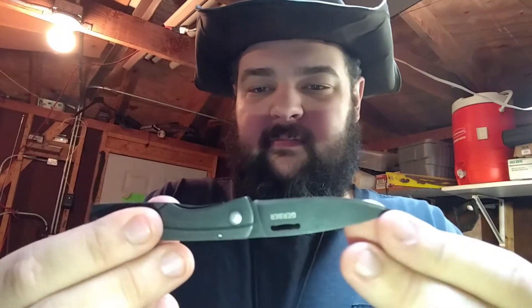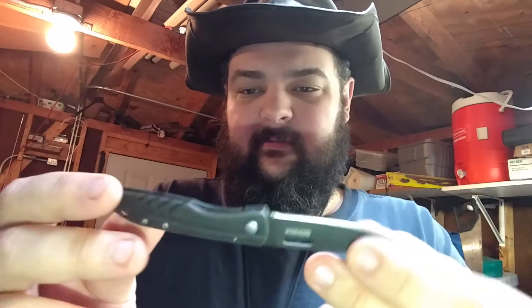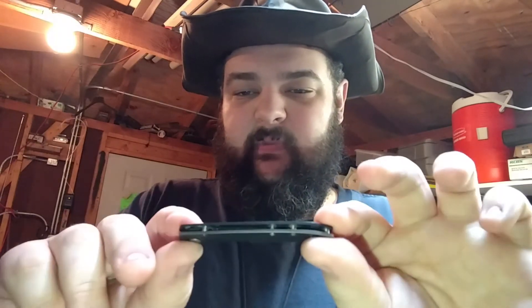This is the smaller one. They do make a slightly bigger one — adds a half inch to the blade and a half inch to the handle. And it's about an ounce and a third or ounce and a half, something like that. But this is the little one.